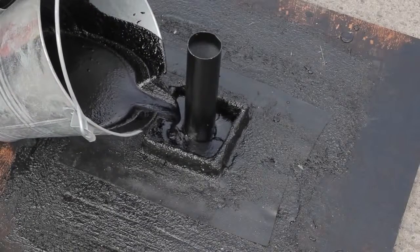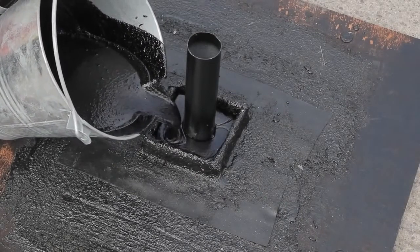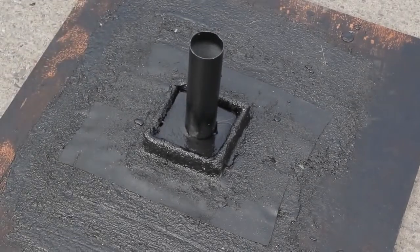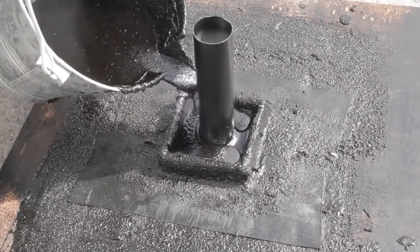Where there are clusters or single pipe penetrations, you can create a pitch pocket around them by forming a small bund into which you pour Hydrotech up to half depth. Once cooled, top up with further membrane to seal completely.